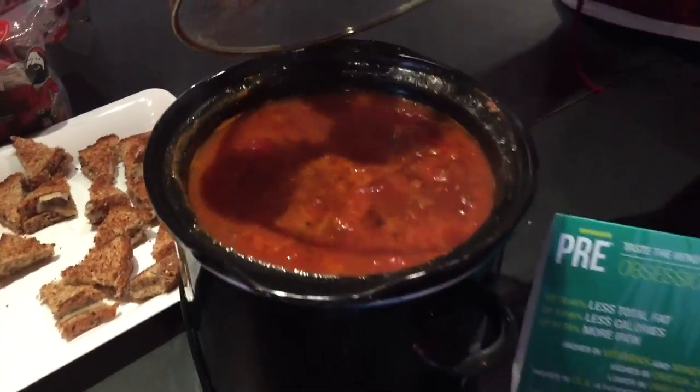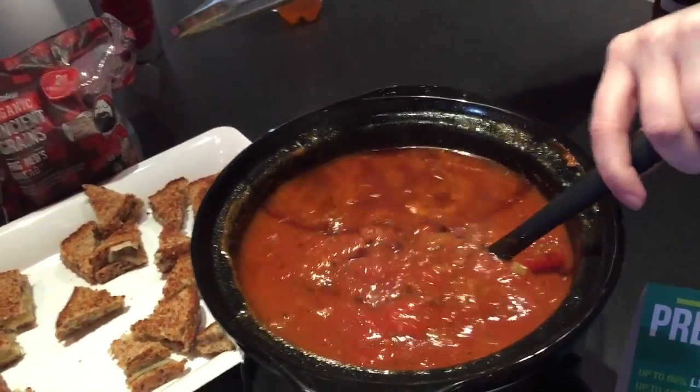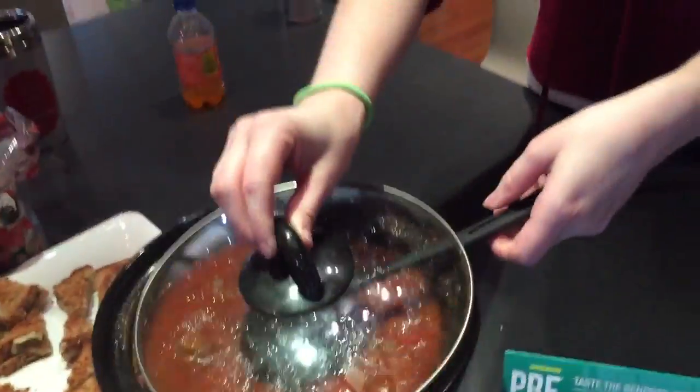Let's see some of that texture. Ooh, that looks good. Very nice. So you see their ground beef in there. Very nice. Awesome. Thank you, Amy.